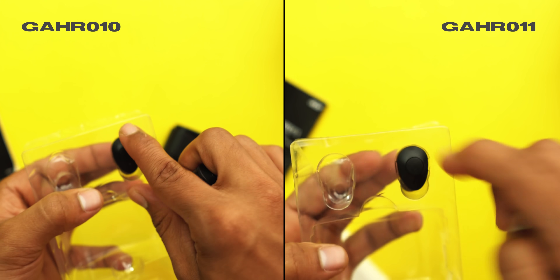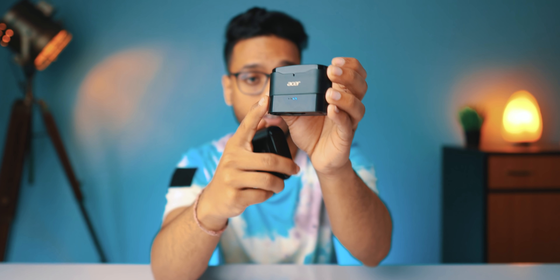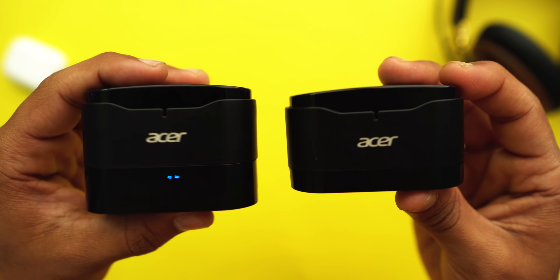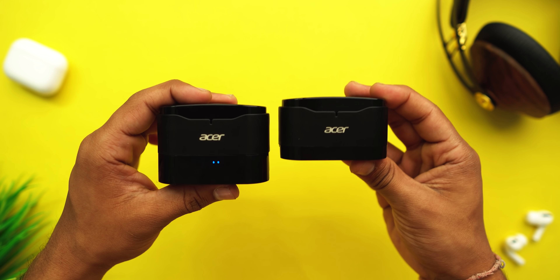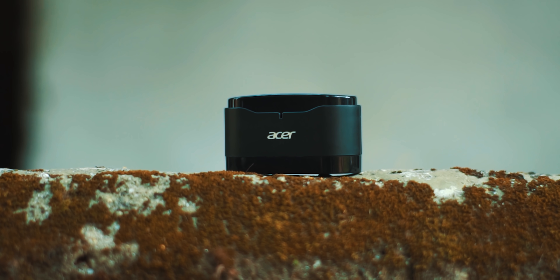If we talk about the design and build quality — this is the GAHR-010 box and this is the GAHR-011 box. The two cases are completely similar, with a little extra attachment I'll cover later. The charging case has a matte finish and looks really premium and cool. It's very small and compact, so you can easily fit it in a backpack or pocket.